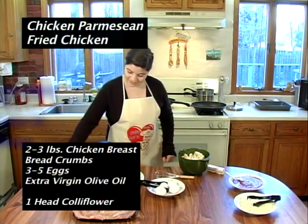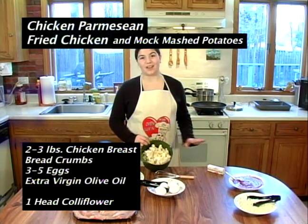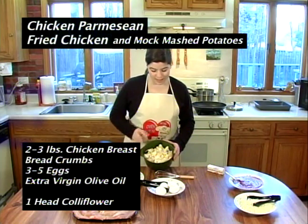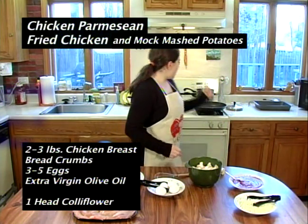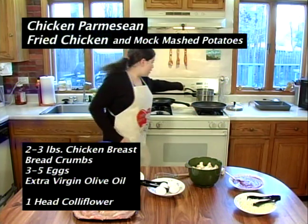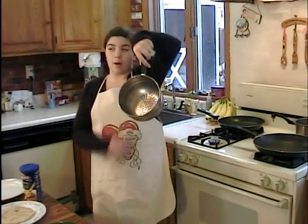I love that stuff. And then we're going to make mashed cauliflower. It tastes just like mashed potatoes and it's way healthier for you. So you want to have two saucepans and a steamer. A steamer is just a pot of water and a pan with holes in the bottom.